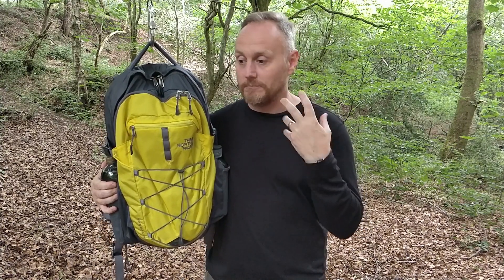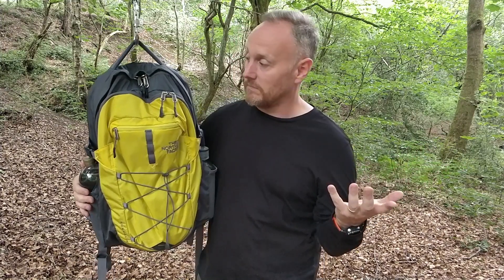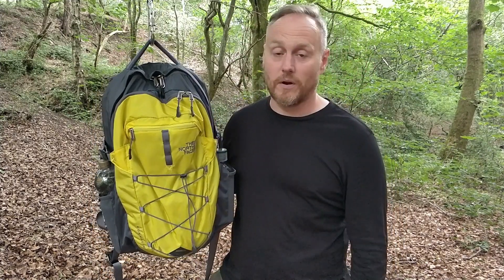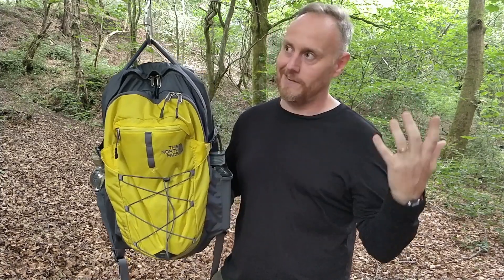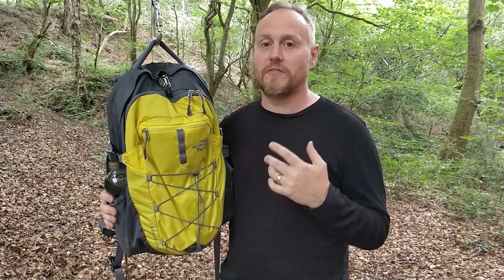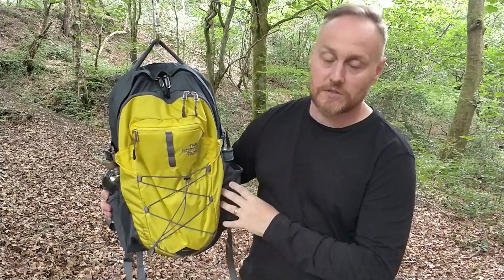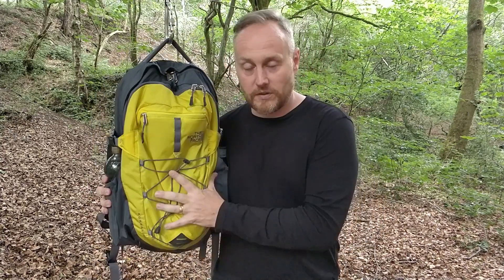Some of the colors are more generic — you'll find unisex colors if you want to call them that: blacks, grays, browns. Then there are some other colors that are maybe more towards a masculine or feminine eye. There's a nice purple one with some pink zips, which I thought was quite nice. I chose this one because I wanted to be seen — when I'm away with business, I wanted colleagues to be able to spot me easily, and also when I'm out with the kids so they can find me.